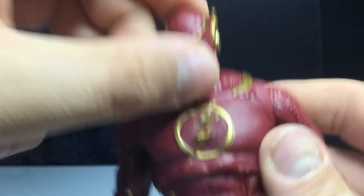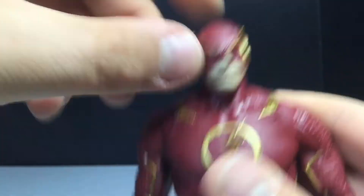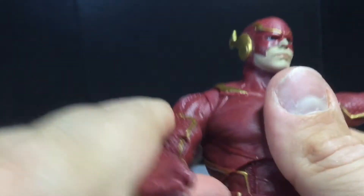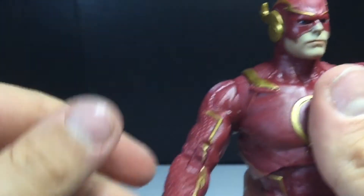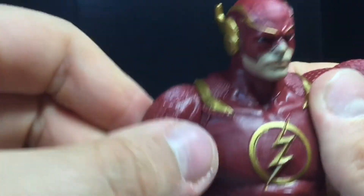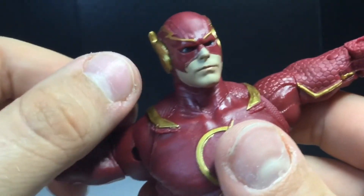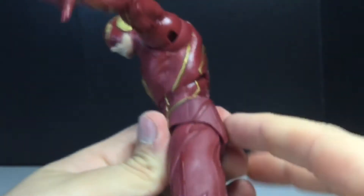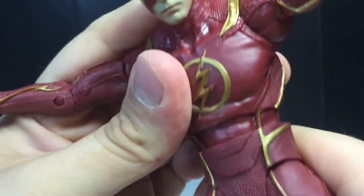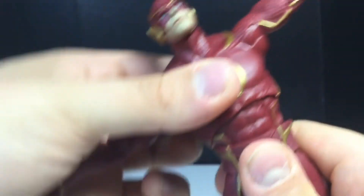You can have him looking down a little bit, and you get some side-to-side and turning motion — that's great. The arms move up, and you can move them in full 360s. There's a bicep swivel in there as well, plus butterfly joints. Double-jointed elbows, and ball hinges on the wrists. Both ab crunches and diaphragm joints get you good forward movement and some back movement, plus side-to-side and twisting.